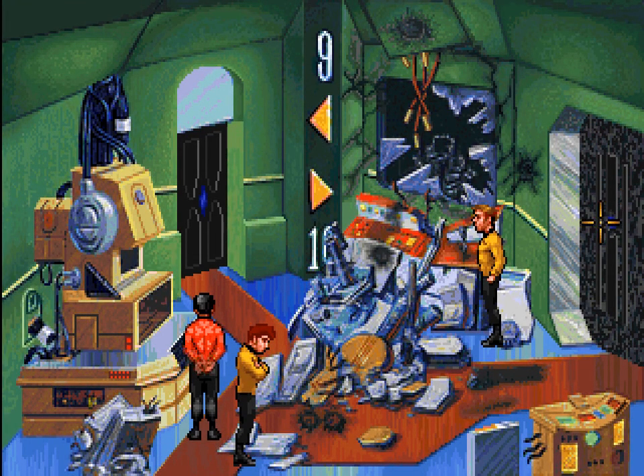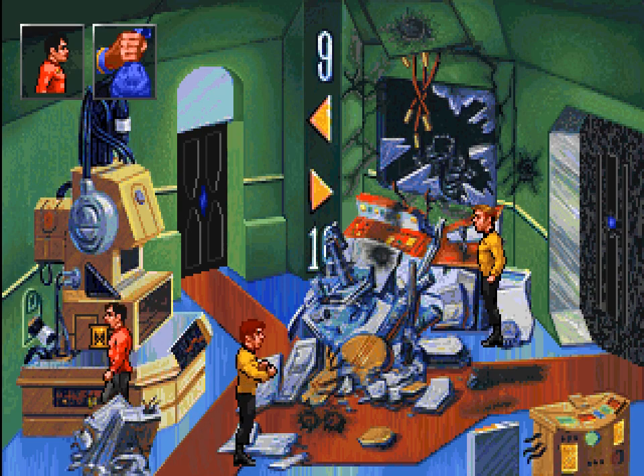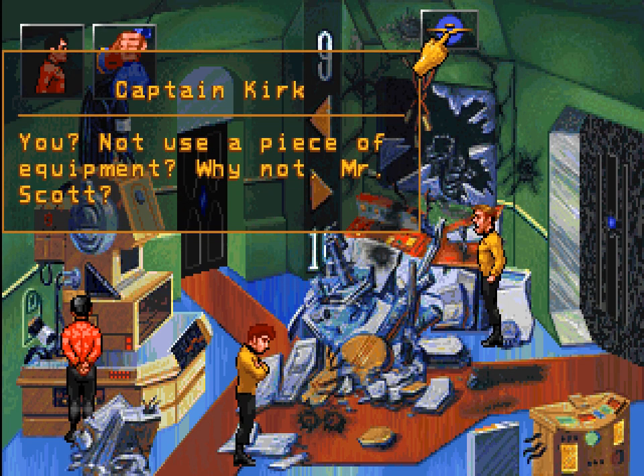We want to find a more peaceful solution. We have a transporter as well as a communications console here, both of which might be of some use. Let's see if Scotty can do anything with them.